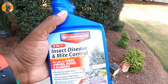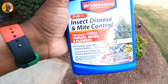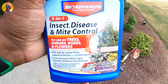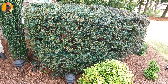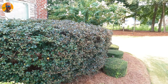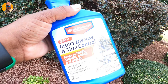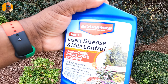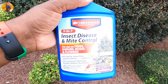This next product is not necessarily for the grass but for the landscape — it's a three-in-one insect and disease control. If you spray this on your bushes, shrubs, and flowers — it's great for roses — it's going to help protect them through the end of the season. Generally in fall you don't see a lot of insects, but if you do, this will work great. It'll also control some diseases. I've got a video for this; I'll link a playlist at the end.